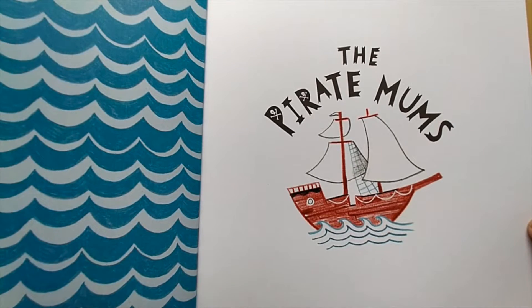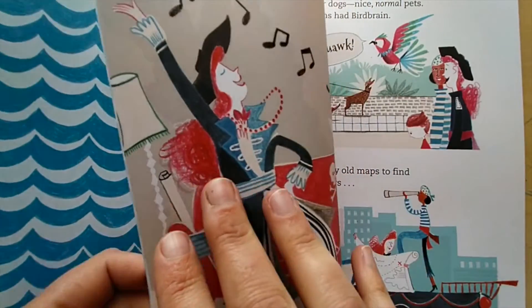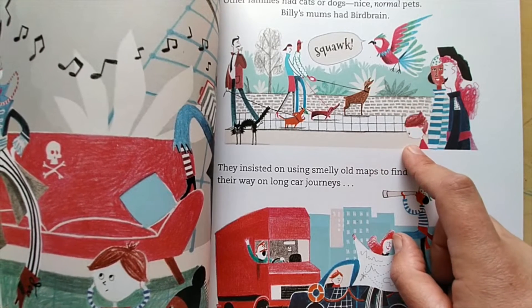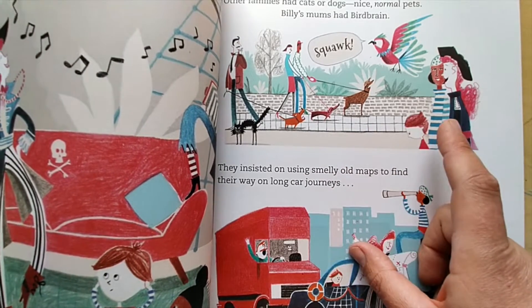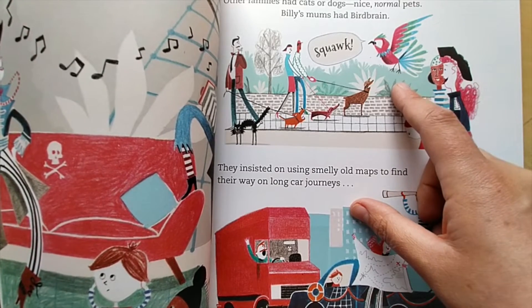Today I'm going to show you how to draw a pirate ship, and every pirate ship also needs a parrot. This is Birdbrain, Billy's pet parrot. Billy doesn't have nice normal pets like dogs and cats — his pirate mums have Birdbrain — so we'll learn how to draw him too.